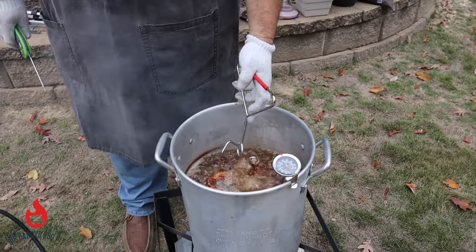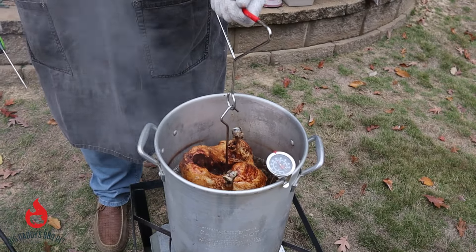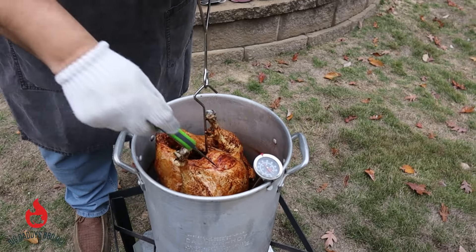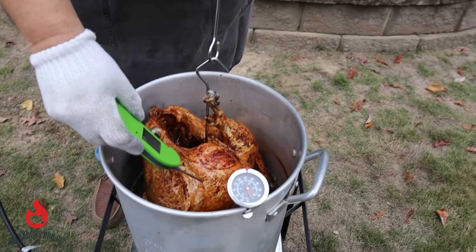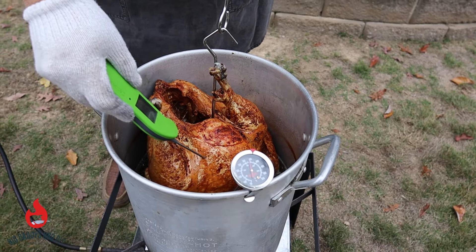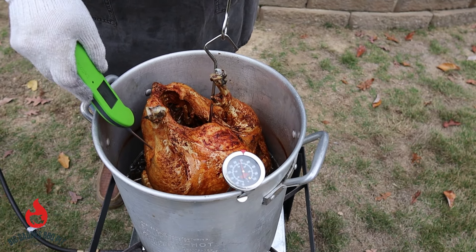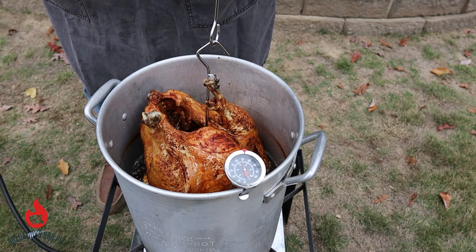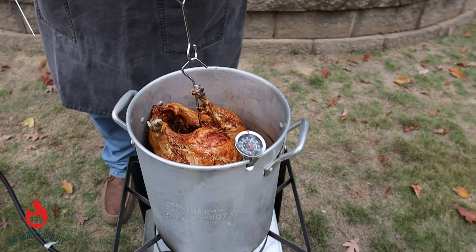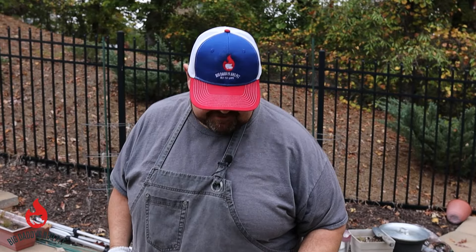Okay, we're at about 40 minutes. I'm going to check this thing with my instant read thermometer — just going to go into that breast. We're at 148 right there. We're looking for 165. Coming down in here: 142. So we've probably got at least another 15 minutes on this. We're going to drop her back down in. She sure looks pretty and it smells amazing. I'll see you back here in about 15 minutes.